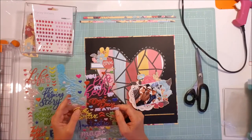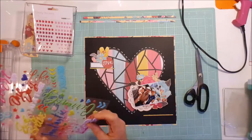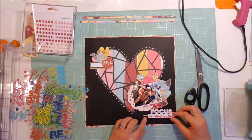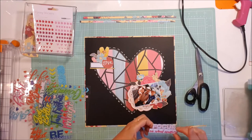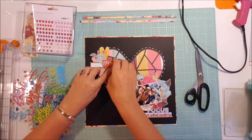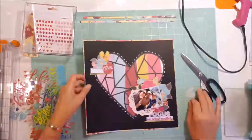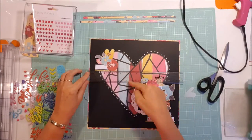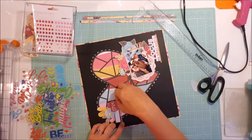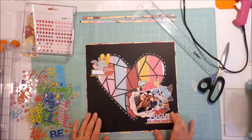I glue that down and then go back to these sayings to see whether any of them will work. I pull this one off and it says 'focus on what matters' — I think, well this is focusing on us as a family, so I make that work. Then up in this cluster where that white label is, I'll put some small alphas up there that just say 'family', so it highlights more that that's what I'm focusing on.